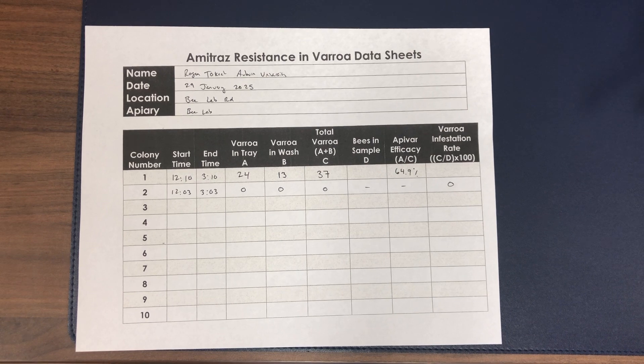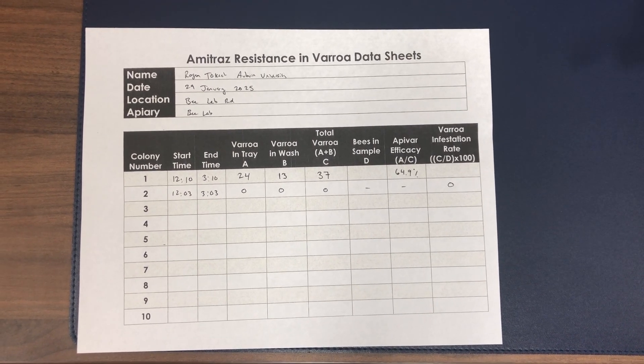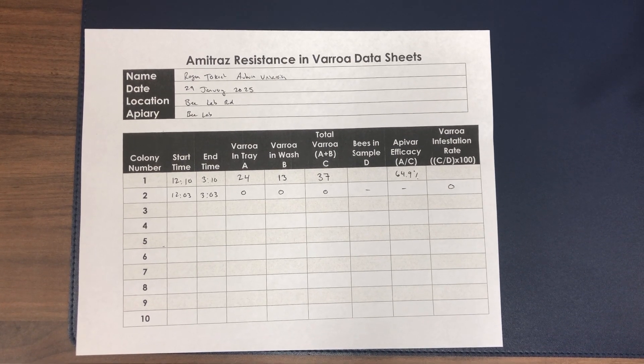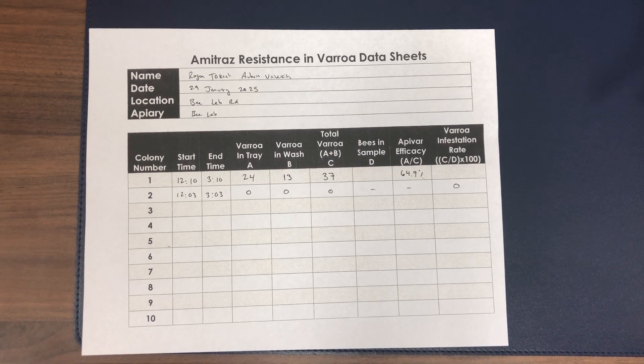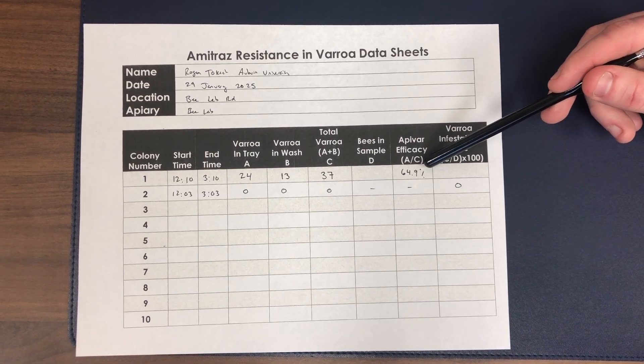If you compare that to colony number one, we had quite a few Varroa mites. We haven't counted all the bees in the sample so we don't know our exact Varroa infestation rate, but if you assume we have 300 bees and divide by three, that's a pretty high number. We had 24 mites in the tray versus 13 in the wash. If you divide 24 by 37 and multiply by 100, that gives you almost 65% Apivar efficacy — just under the threshold. We're looking for efficacy over 70%. If you have Amitraz resistance over 30%, or Apivar efficacy under 70%, that's generally the threshold where Amitraz-based products are no longer going to be very effective in that colony and potentially across your operation.